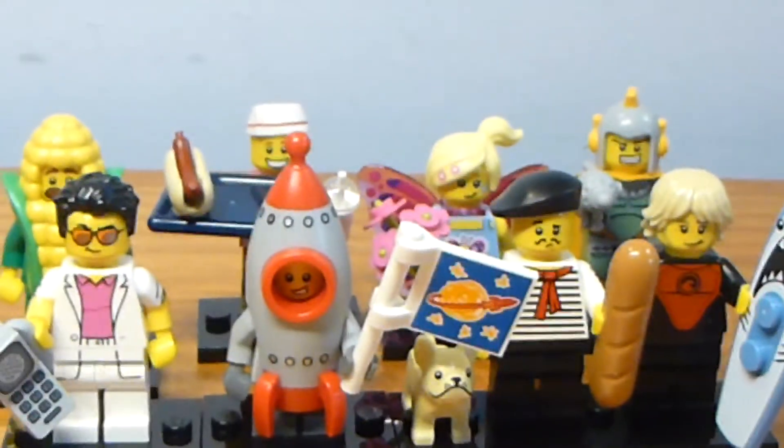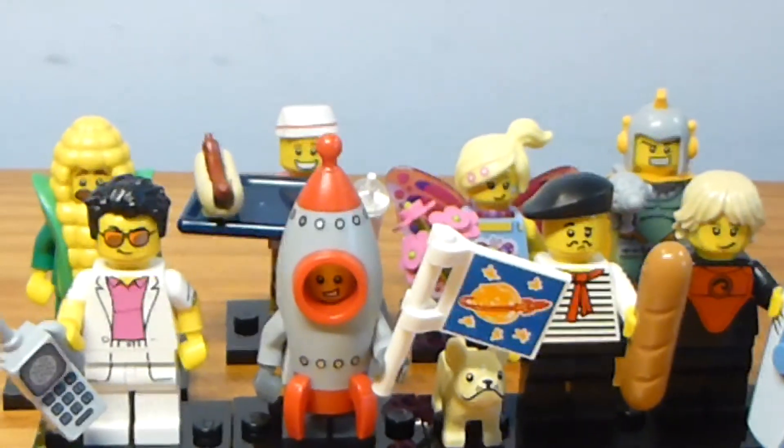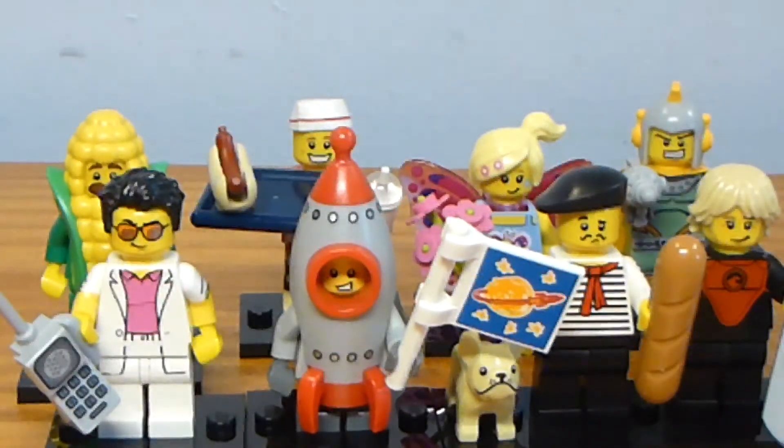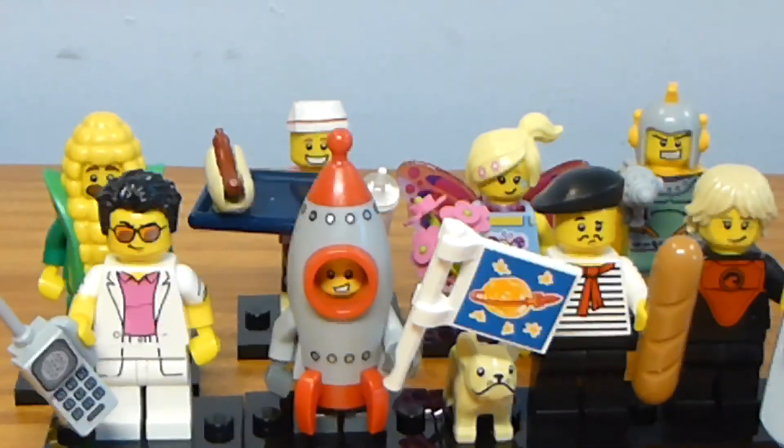I may do a couple of minifigure showcase videos on a couple of these guys, but this is what we've got for now. If you enjoyed this video, let me know what your favorite Series 17 minifigure is, and let me know which of these guys is the best. I'll see you all later, bye!